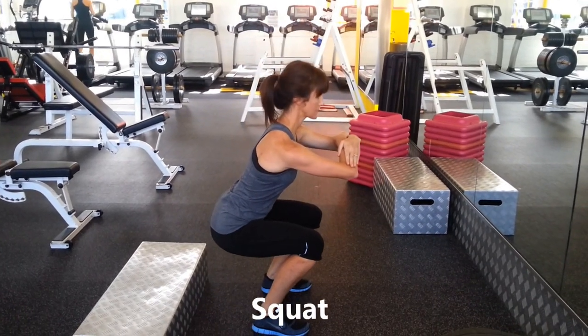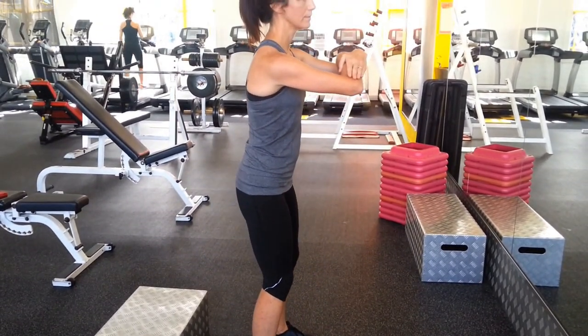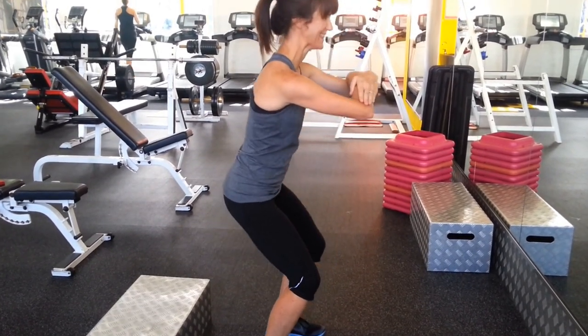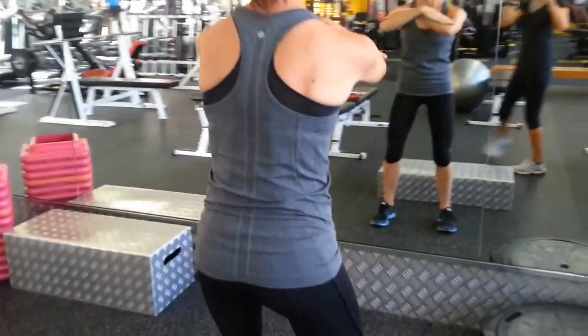Shoulders back. Erin, are you starting to feel your glutes firing up? Her glutes are asleep.